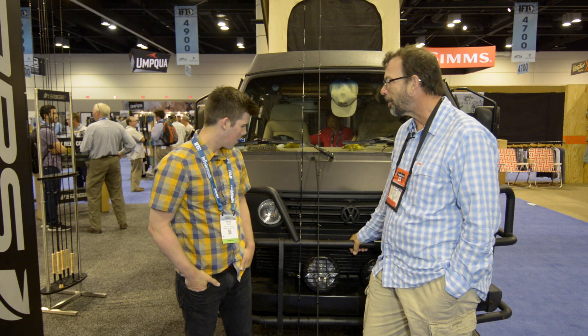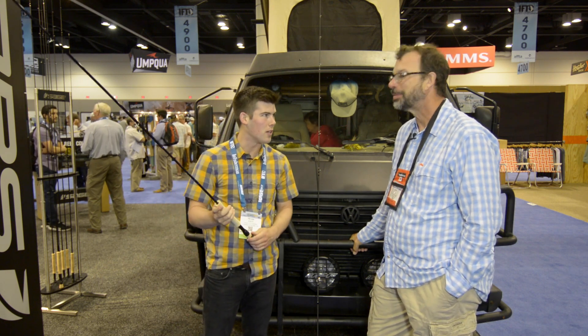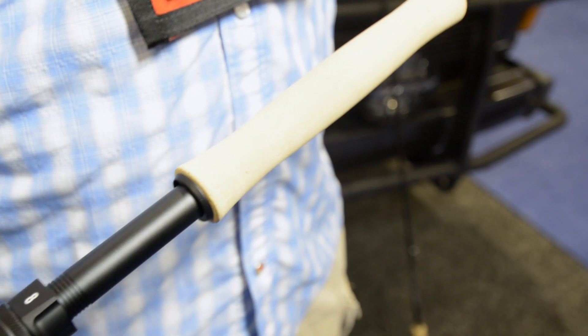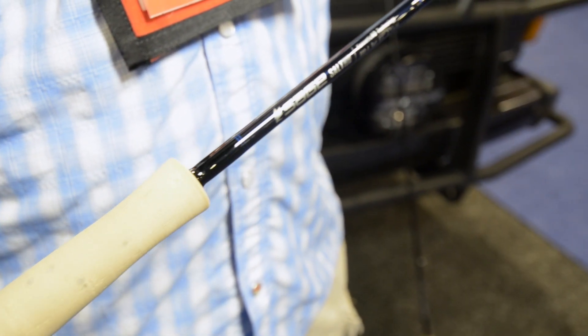What's the story on this rod? Well, we've got two new rods this year. This first one is the Salt HD. It's got our brand new Kinetic HD technology, which first came out last year with the X. We've rolled that into a saltwater rod with a salt action.